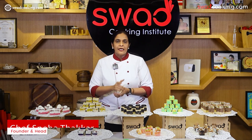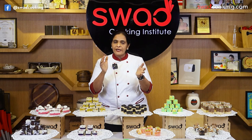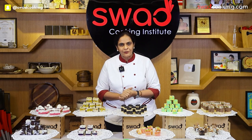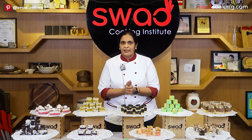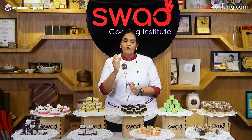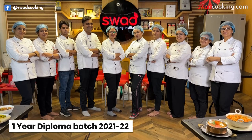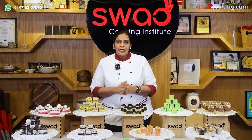क्या आप cooking and baking के लिए passionate हो और food industry में successful अपना career बनाना चाहते हो, या आप खुद catering या food venture open करना चाहते हो, या variety of dishes बना के अपने loved ones को खिलाना चाहते हो? तो हमारे पास 150 plus online and offline courses हैं, इसके साथ one year diploma in food production का government certified course भी है।